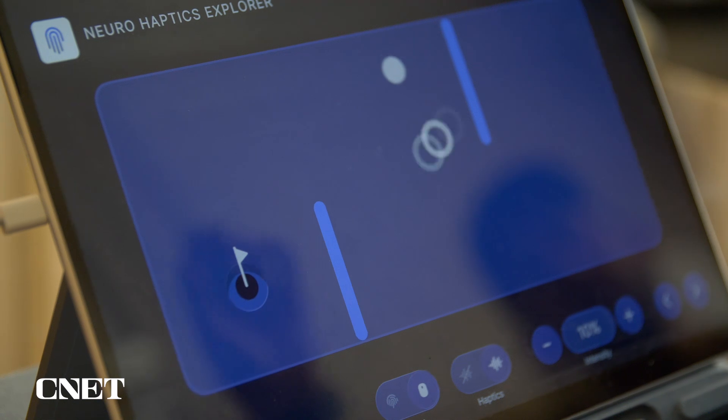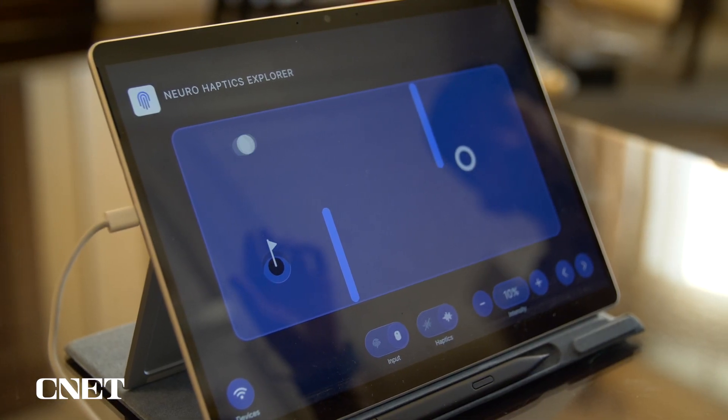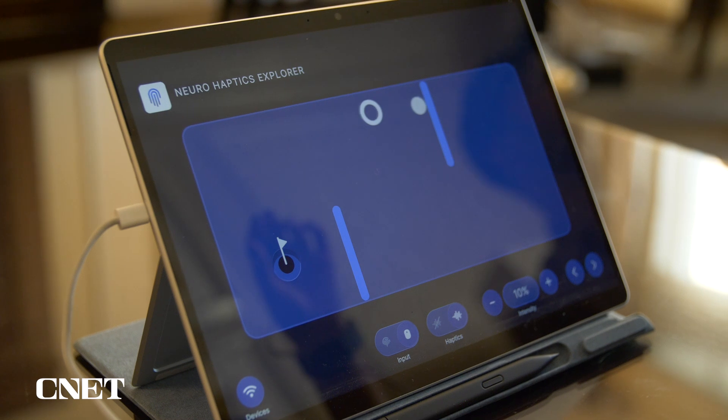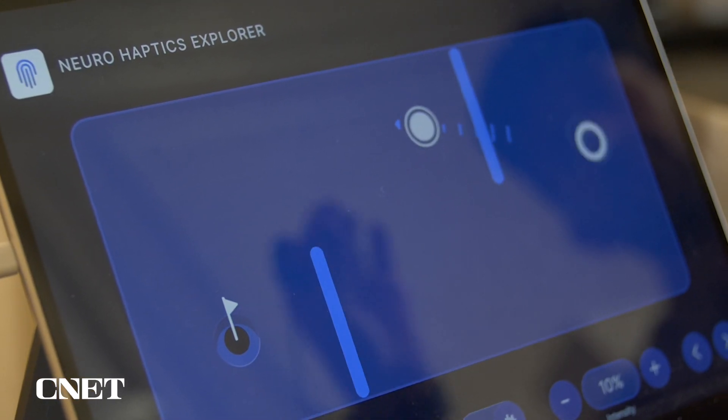One of my favorite parts of the demo was this mini golf game where you pull back and then launch the ball, and as you're pulling back to launch the ball you get this haptic sensation that gets stronger the more that you pull back.